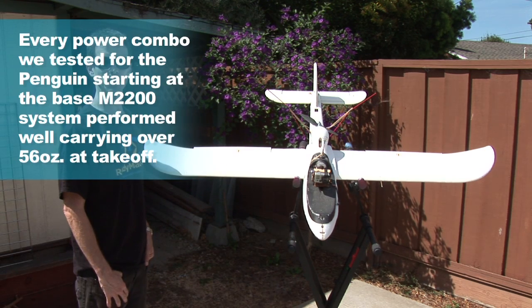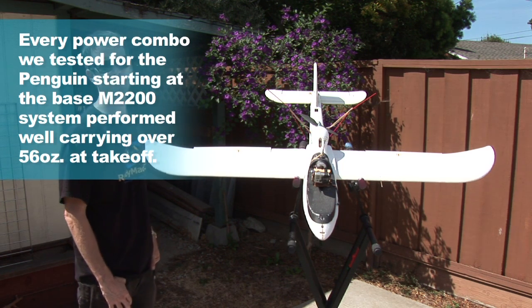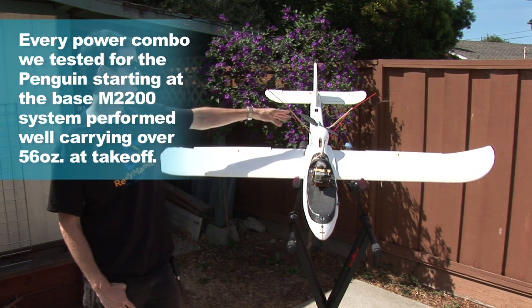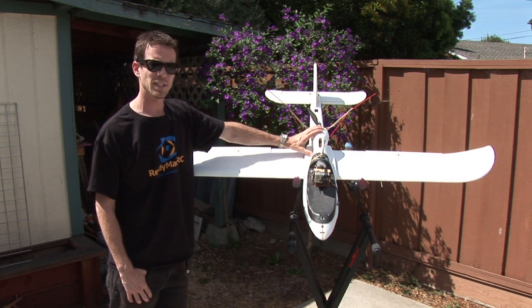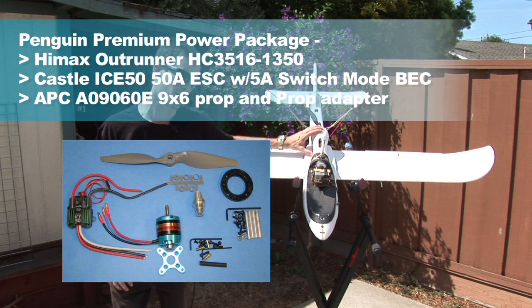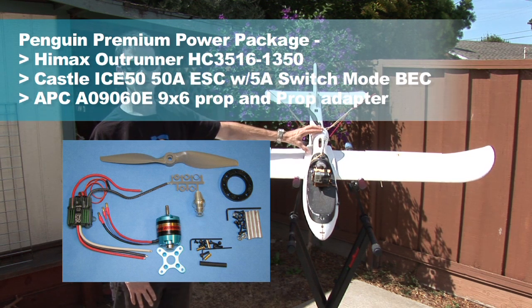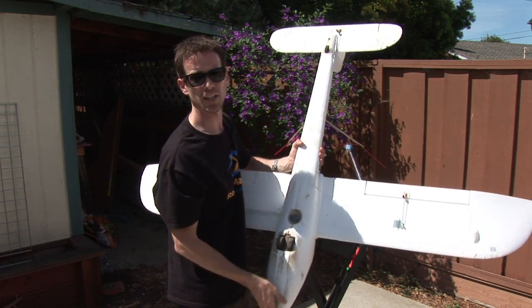The power combo I'm using is based off the 3516 1350 KV HiMax Outrunner with a 9.6 prop on it. The system I'm running is off the Thunderbird 56 ESC. There's actually a penguin power pack now set up that's going to give you an even better, higher-rated ESC with a better UBEC on it, so you can power your servos and RC stuff off of that no problem. The servos and electronics have all held up — that all came stock with the kit.